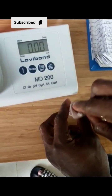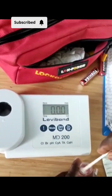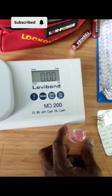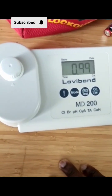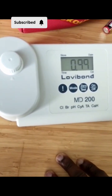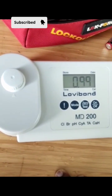Put the chlorine tablet inside and dissolve it. Close it again and take it back. Now we are going to check the chlorine level — it reads approximately 0.9 — so I need to add more chlorine.